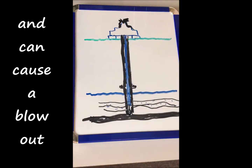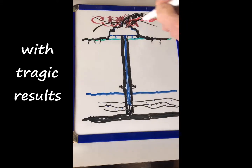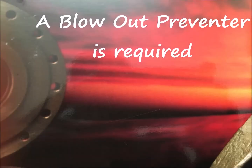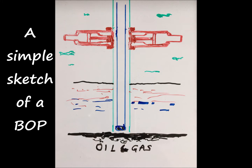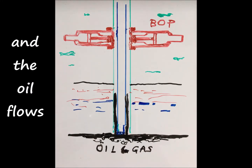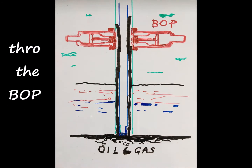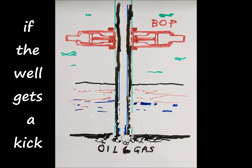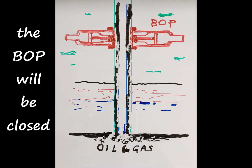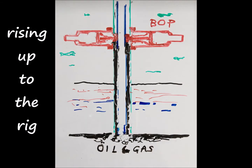That high pressure can cause a blowout with tragic results, so a blowout preventer is required. In this simple sketchable BOP, the pipe goes down into the oil and the oil flows up to the rig through the BOP. If the well gets a kick, the BOP will be closed to shut off the flow.